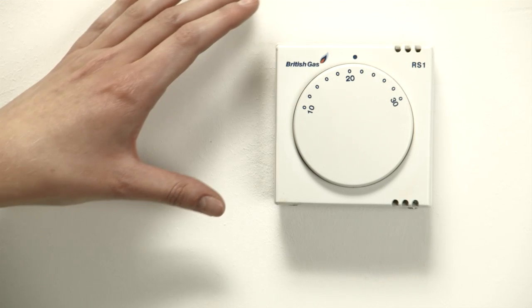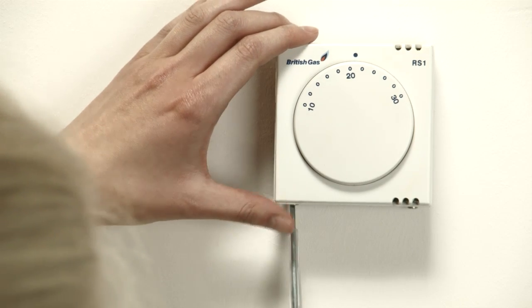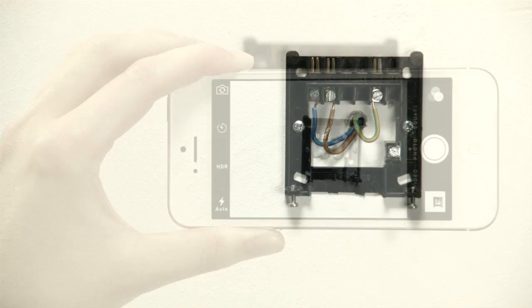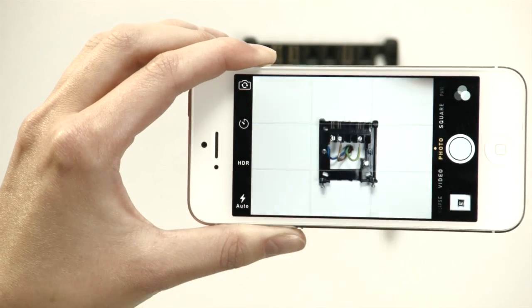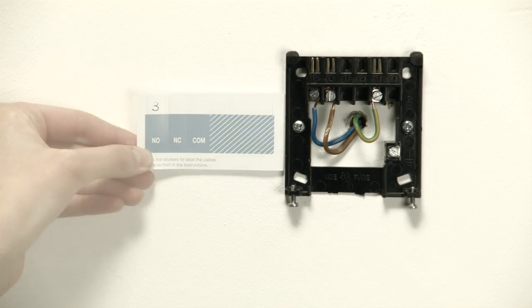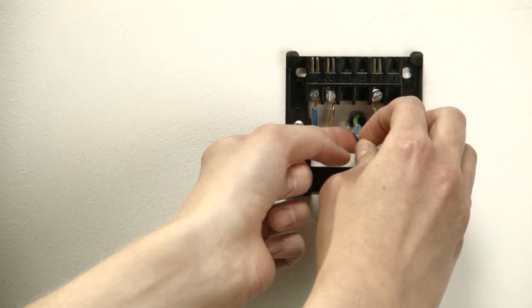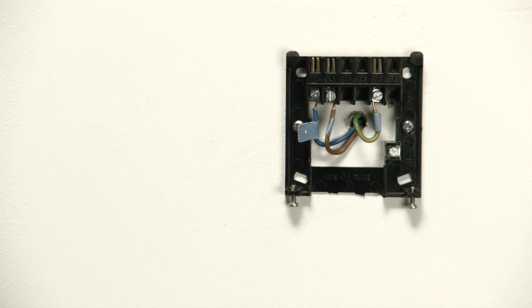Now go to your old room thermostat. Firstly remove the cover — some models have one or more screws that need to be removed beforehand. Now it is essential that you take a picture of your old wiring for later reference. Before you remove the wires you need to label them with the stickers provided.